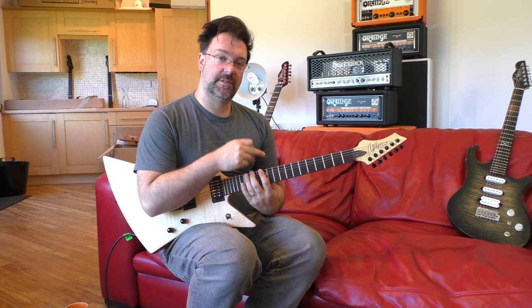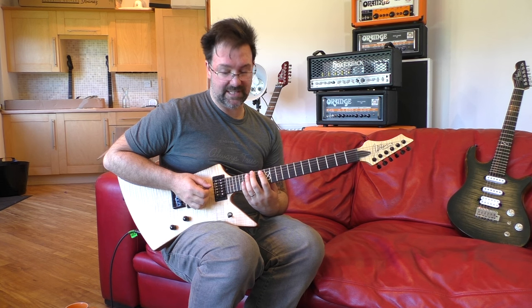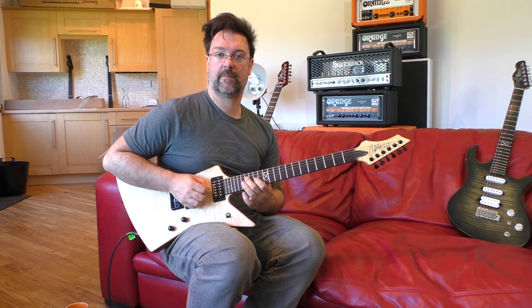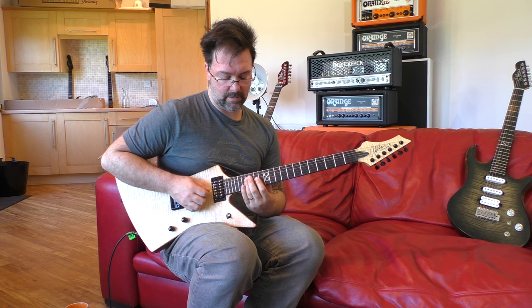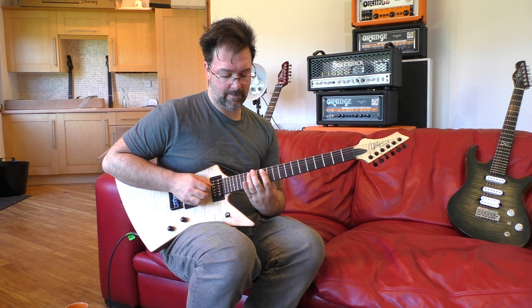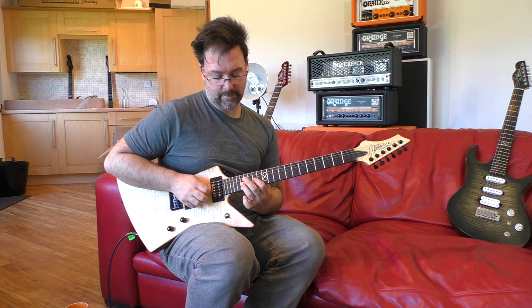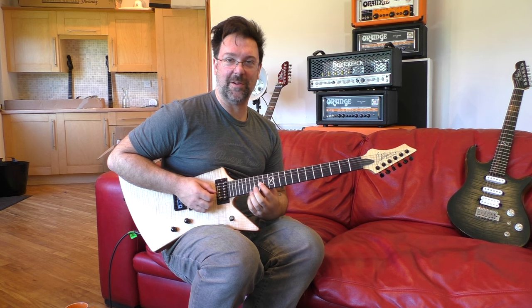We're going to repeat that section up three strings, and the way we repeat this is we go along a semitone and down a string and do exactly the same thing — along a semitone, down a string. So what you're seeing here is this little shape emerging: step up along a semitone, down a string. My first finger's on the 13th fret — along a semitone, down a string — and then back up and down a string. See that? It's exactly the same shape three times in a row.